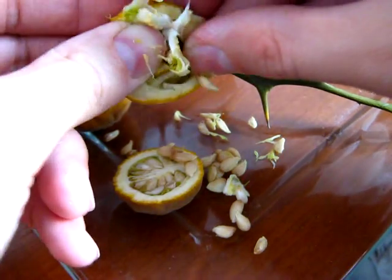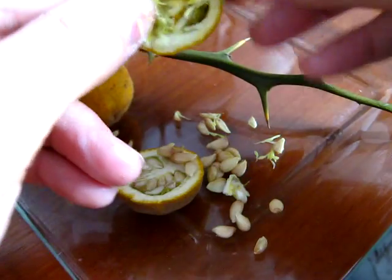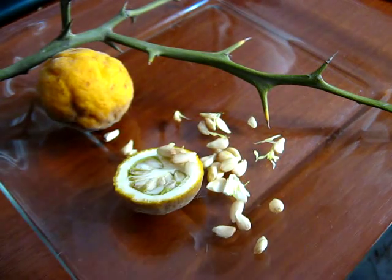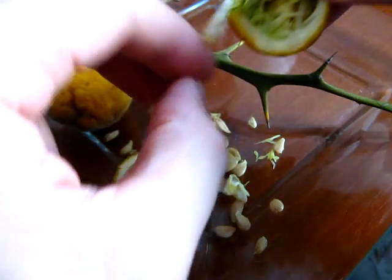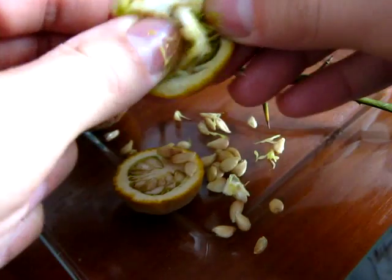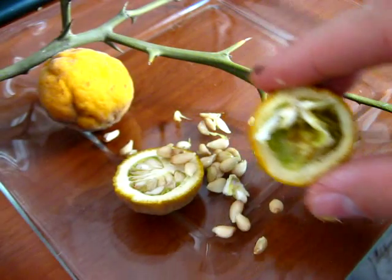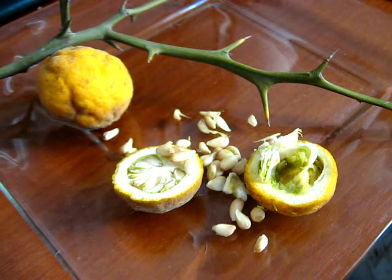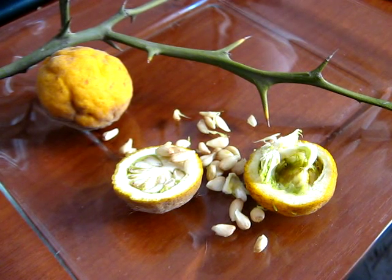Ahí estoy sacando todas las semillas, que luego voy a sembrar. También se preparan bebidas directamente con este fruto. El olor es agradable, la verdad. Bueno, esto es suficiente, es lo que quería mostrarles hoy. ¡Gracias por ver el video!